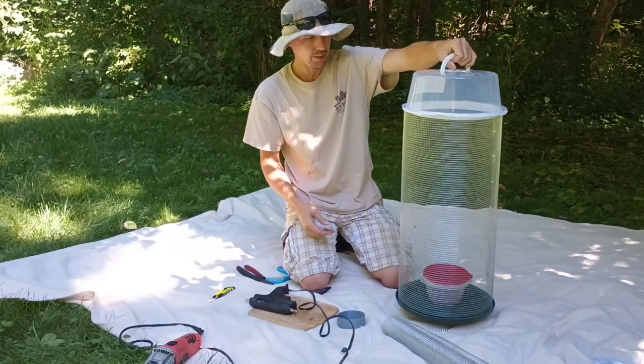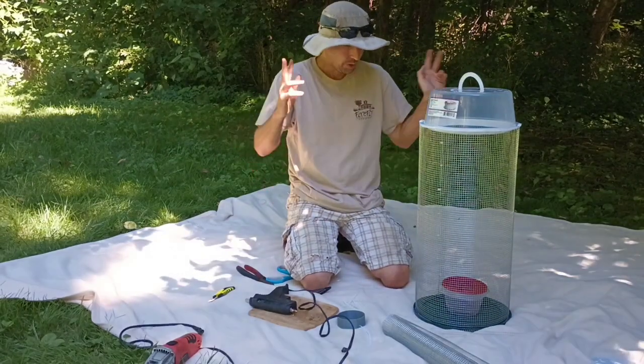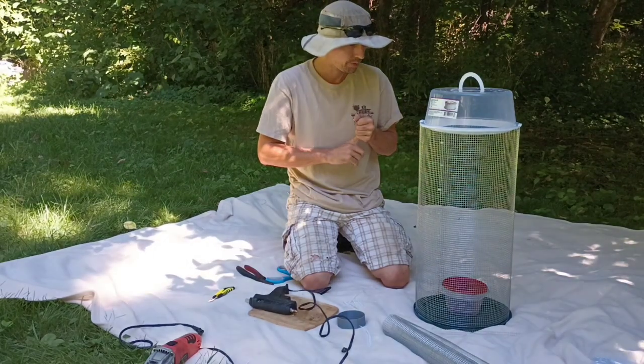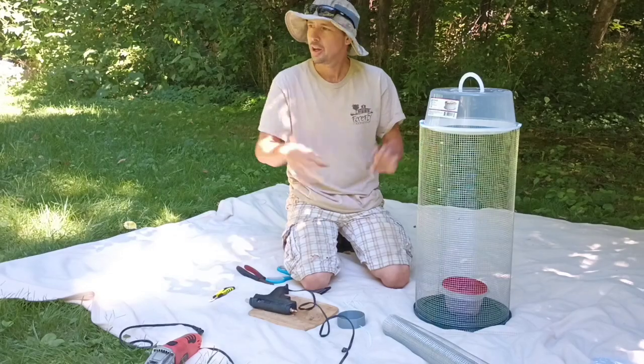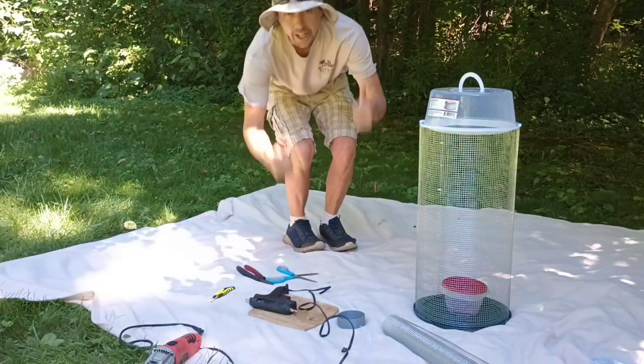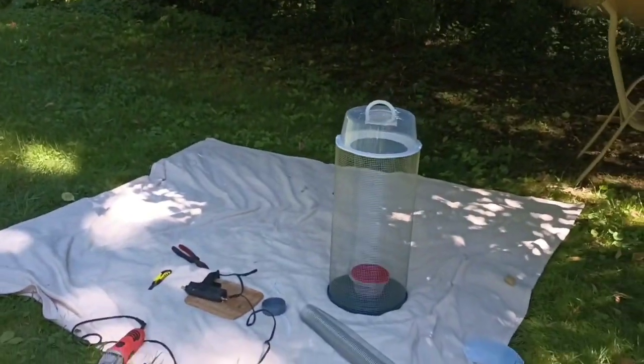A lot of airflow is good for caterpillars and this is exactly what we need. Let's get some water in there, cut some tomato branches and leaves, get them in there, and we can put the caterpillars in. Yeah, we did it! Okay, I got some water in there — it's ready to go. Let's go get some tomato leaves.